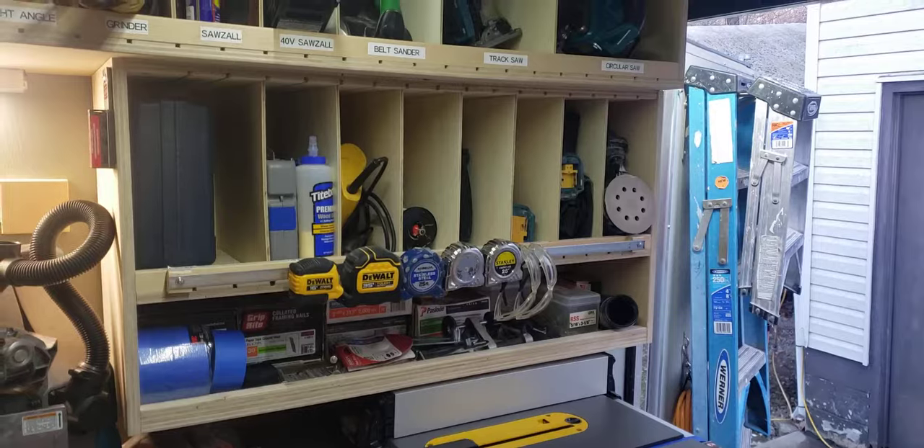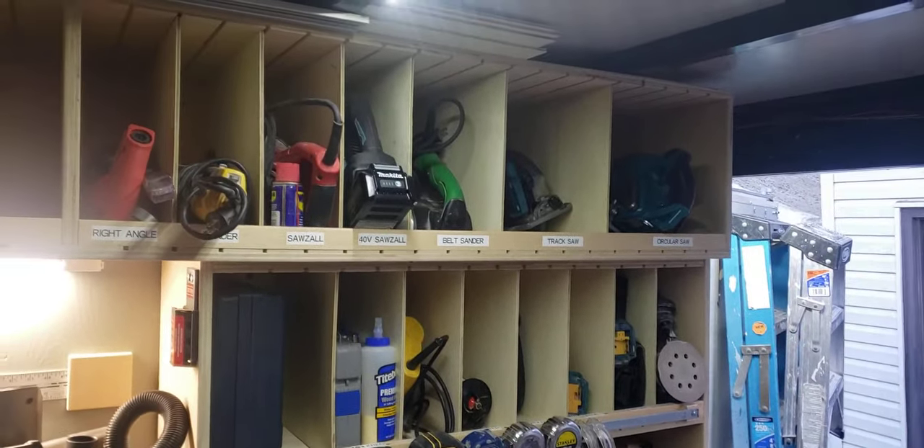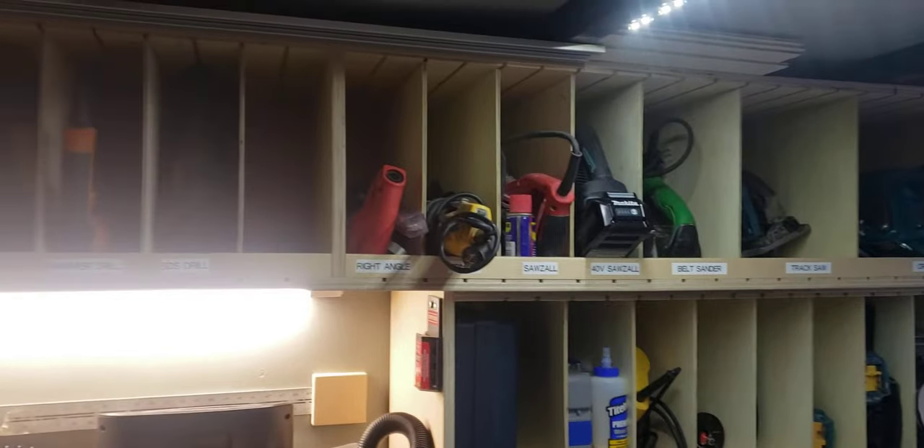And all your little storage bins — a lot of guys are putting these in trailers. I do like it; it makes it nice to come and grab some tools.